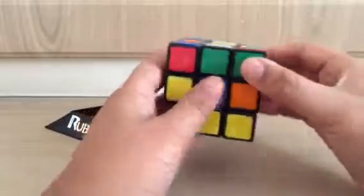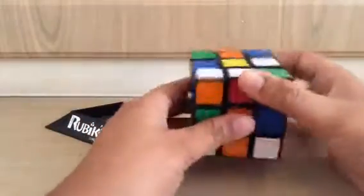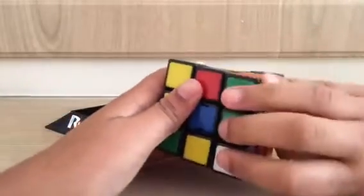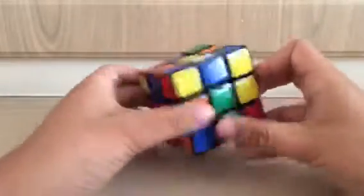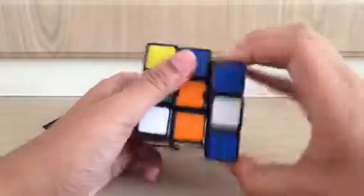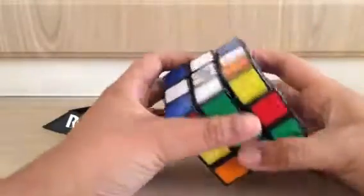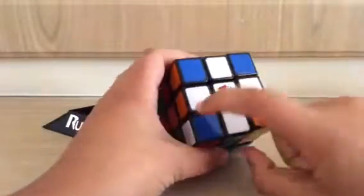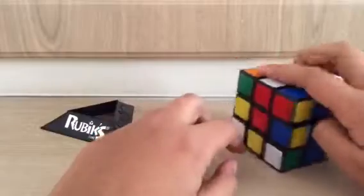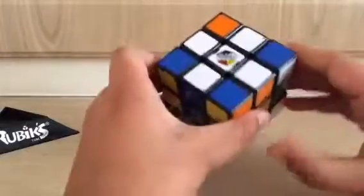Now find another one — this is green, so find its green centre piece and twist it 180 degrees. This one is red — find the red and twist it 180 degrees. Next, this one is blue — find its blue centre counterpart. As you can see, we have created the white cross, aligned with their centre counterparts: blue-blue, red-red, green-green. We have solved the white cross.